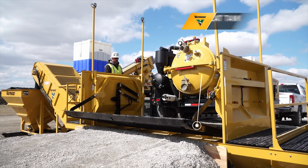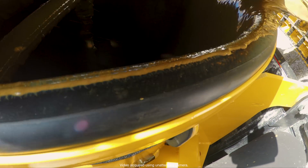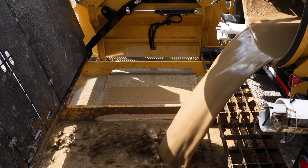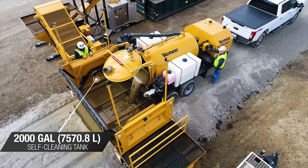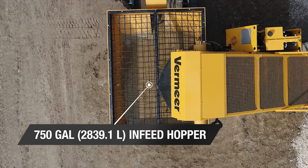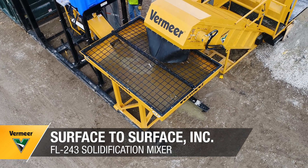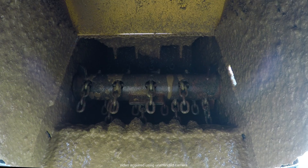Drive right up to the ST 2000 slot tank and dump your mud directly into the tank. The conveyor will transport the material to the FL 243 solidification mixer for processing. Super absorbent polymer is added to the slurry and mixed together in the heavy-duty flail.